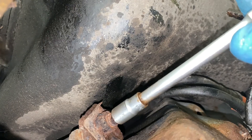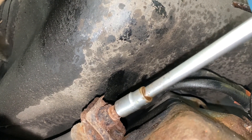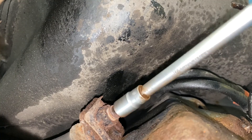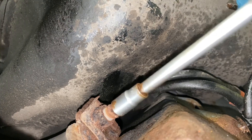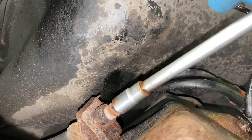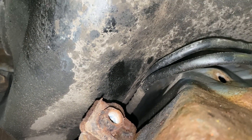I used the old tighten-up-a-little-bit-first trick, which is helpful when doing fittings like this — I find it anyway. So you can see we are left with a fitting in there which will take a new one.